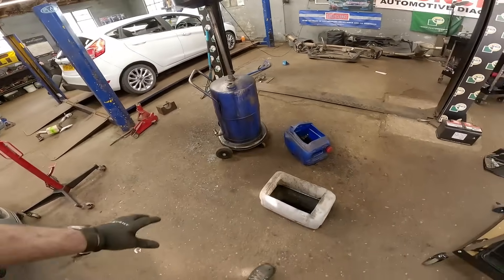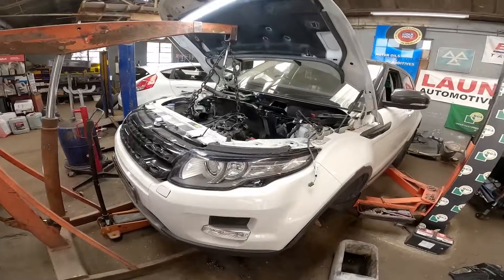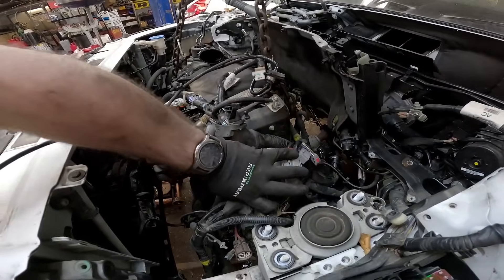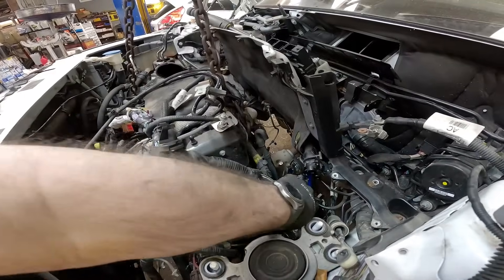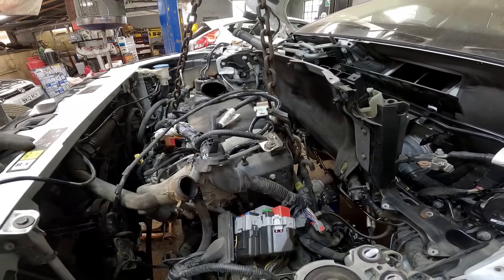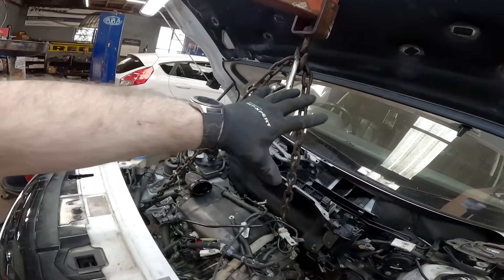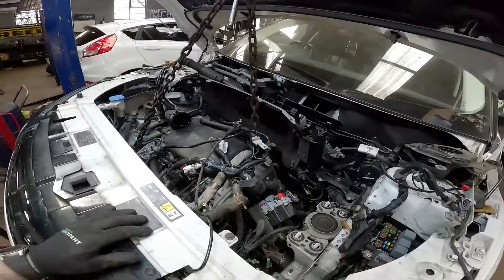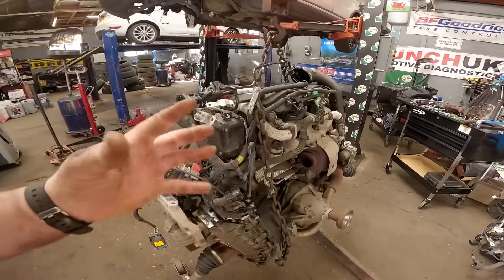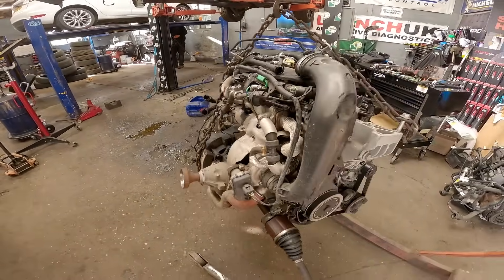All we've got to do now is drop it down on the floor and get the engine out. Minimal mess — we don't like mess. We made sure everything is disconnected, no pipes, nothing connected. We've got a lovely little chain on it, a pair of mole grips to keep the chain level and stop it from tipping. And there we have it — with a little bit of magic that engine is now out.